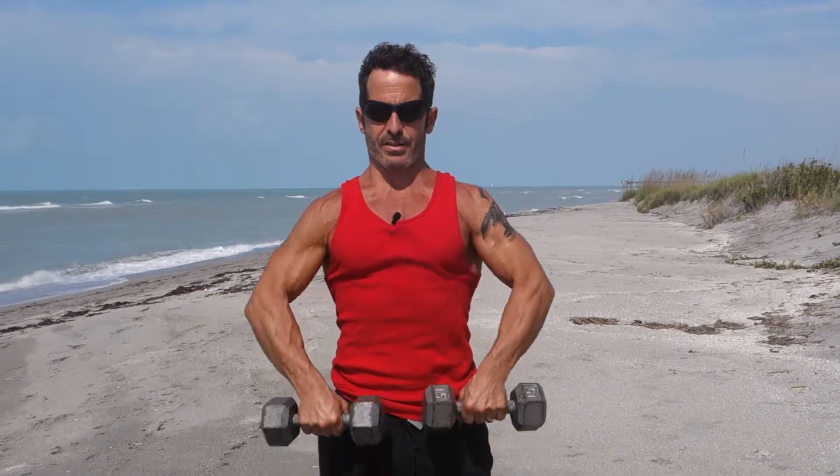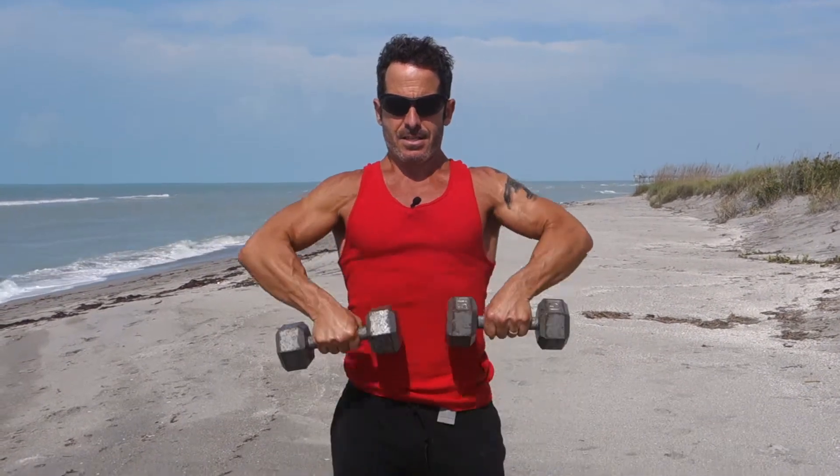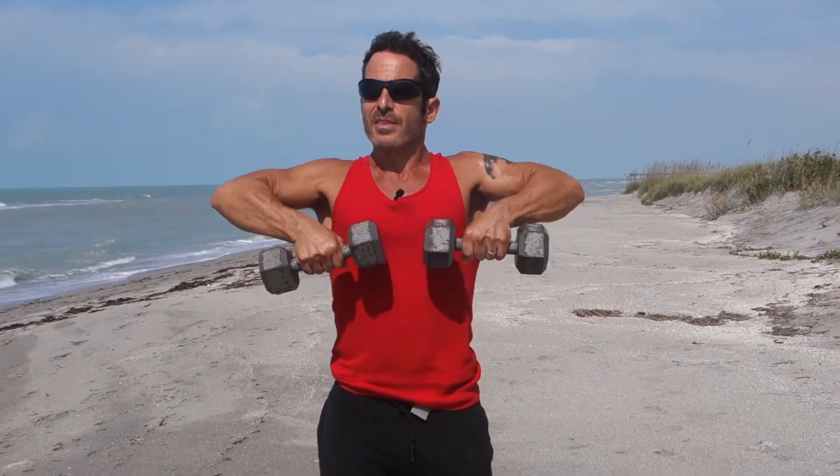Third part is an upright row. You take the dumbbells basically to the low chest. Same amount of reps — you call it three to eight. Got that little pump, smelling the salt, having a good time doing it.